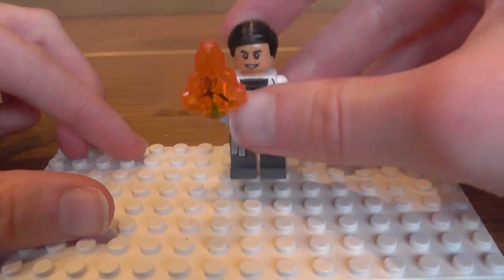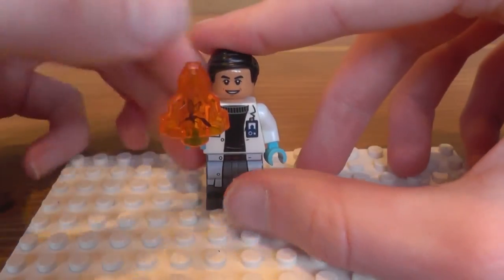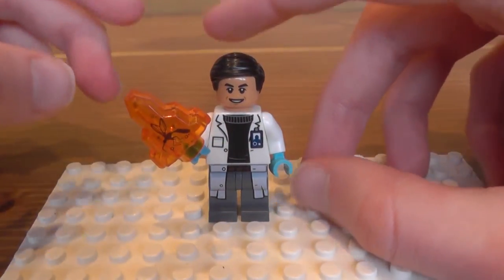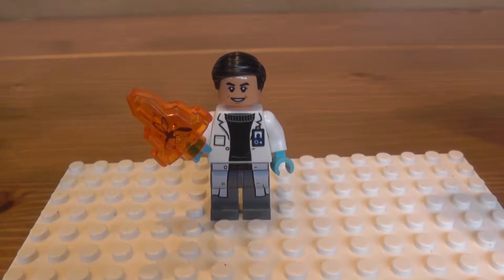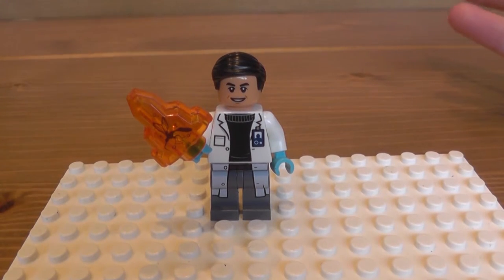Let's get on to the minifigure, Doctor Woo. So, in his classic laboratory coat — I have actually watched the first two movies, and I've watched Jurassic World, the newest one that came out earlier this year.